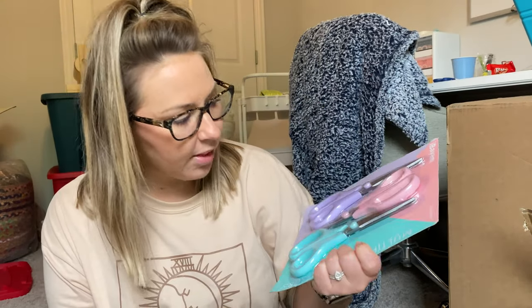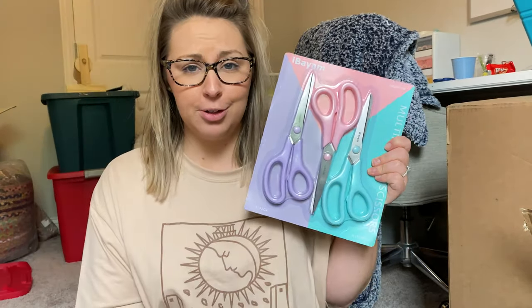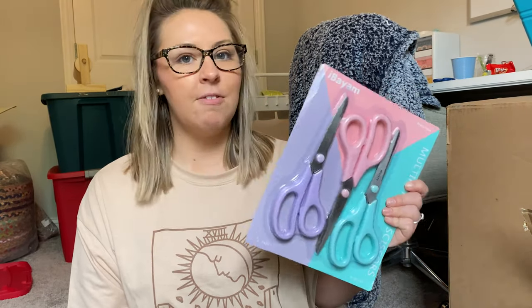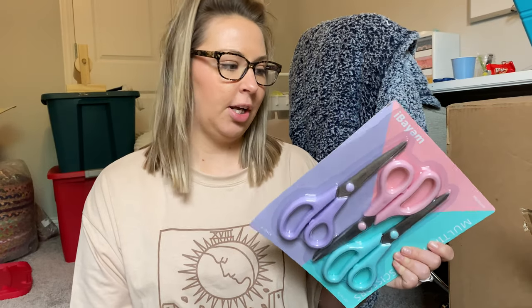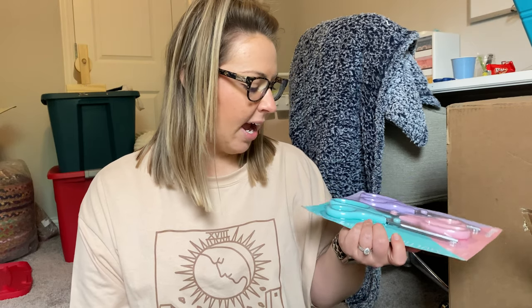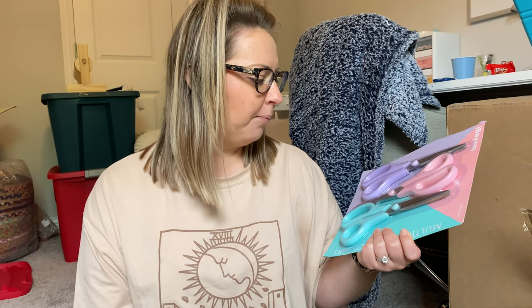Next I'm really excited about my three-pack of scissors. They're such cute colors and I have never been able to find a really good pair of scissors — except kitchen scissors. These had great reviews and they're the most adorable colors.